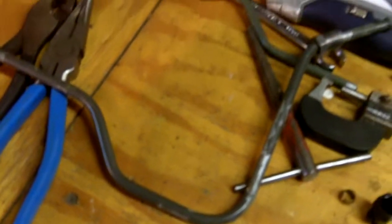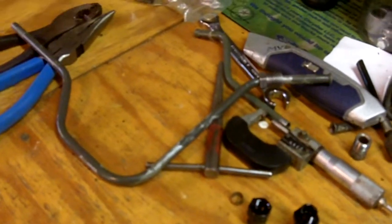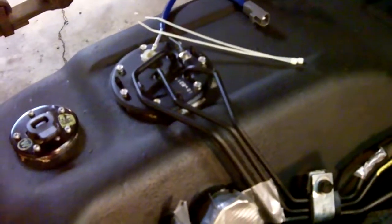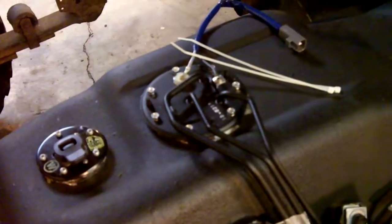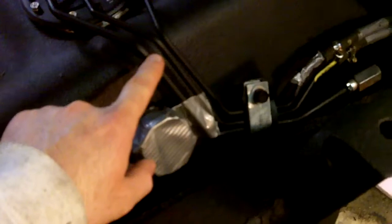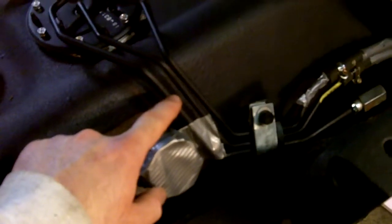Howdy everybody out there in YouTube land. I want to talk a little bit about lovely Toyotas and the situation you might run into with a gas tank. This is a '94 and the fuel lines coming out of this fuel pump hanger were bad. The primary line was basically kind of rotten right around here and it was leaking a tiny bit of fuel.